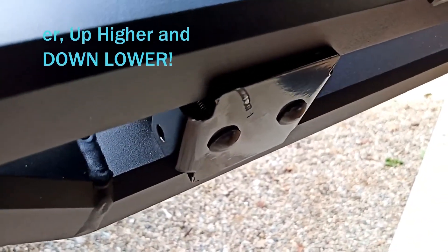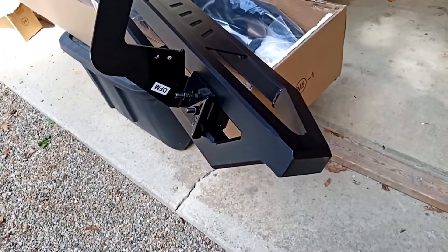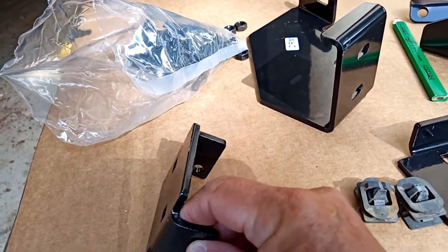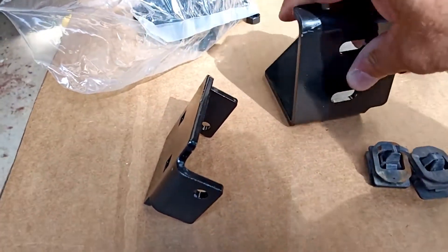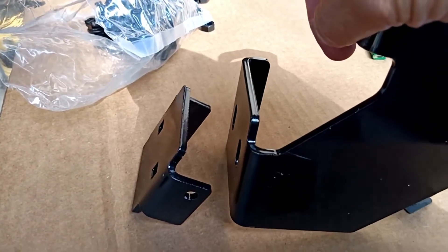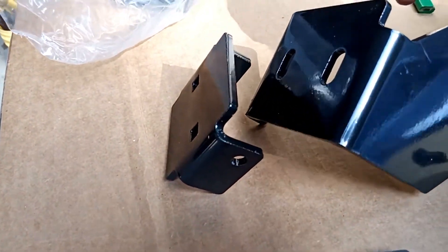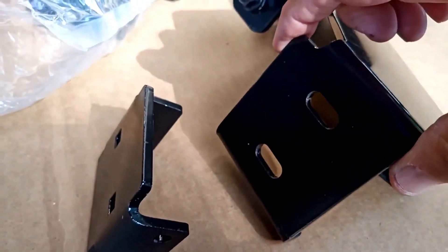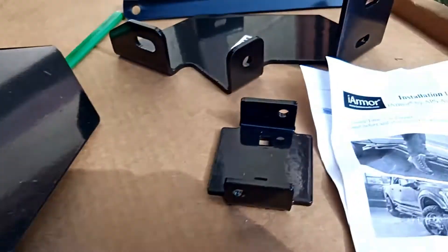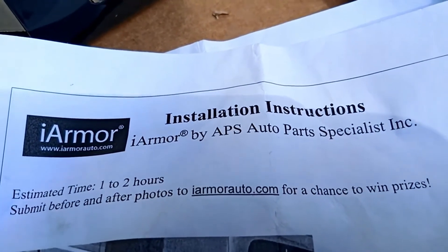Let me take a shot so you can see what the backside of the bracket looks like. Here's the bracket that goes on one side of the running board, and this is the bracket from the car that goes on the other side, with the running board in between. It squeezes the running board with the carriage bolts, but again, this bracket needs to be taller so it bites more of the running board. That's my issue with the i-Armor by APS Auto Parts Specialist — hopefully I can get a hold of somebody and get this rectified.